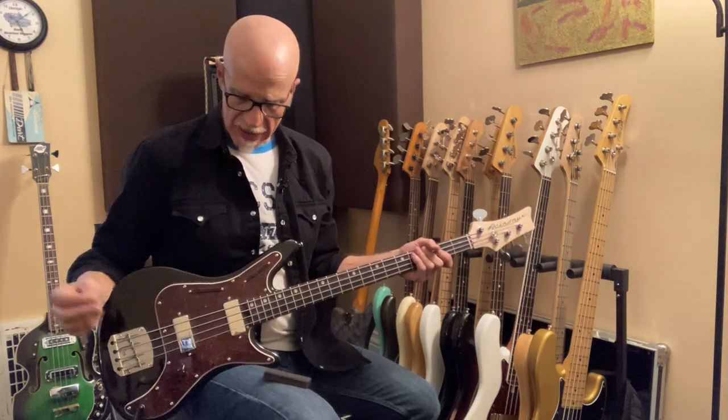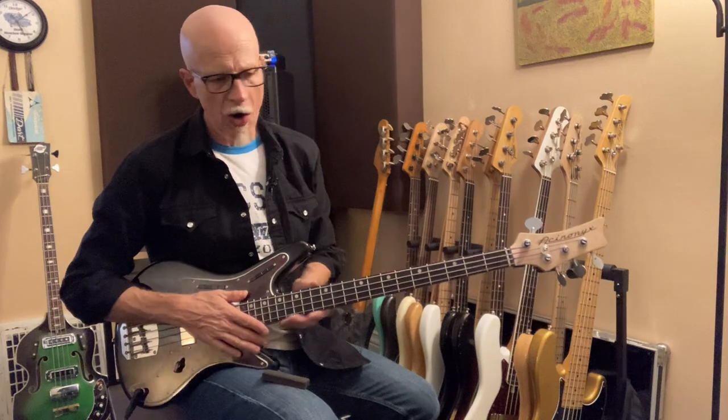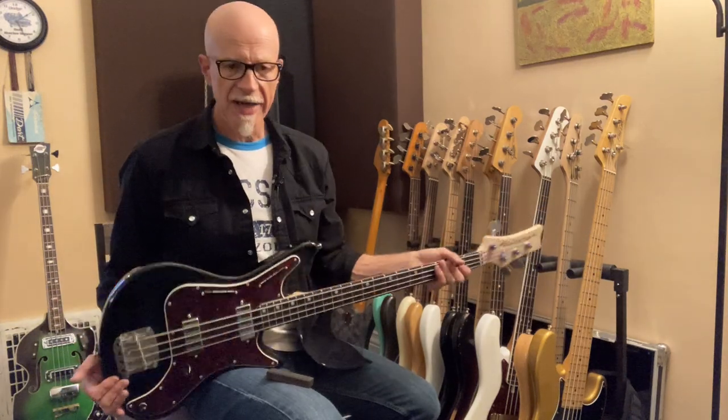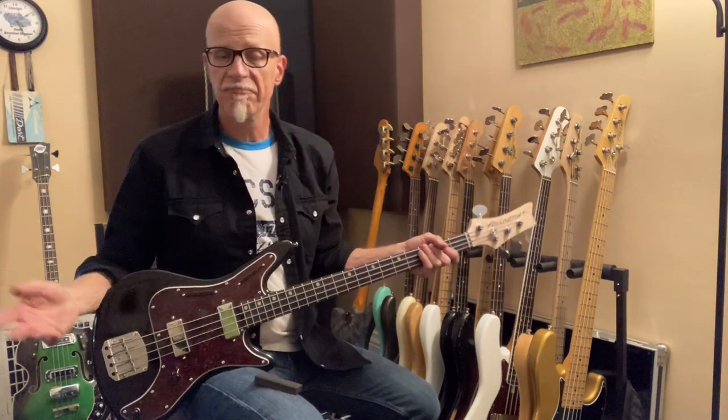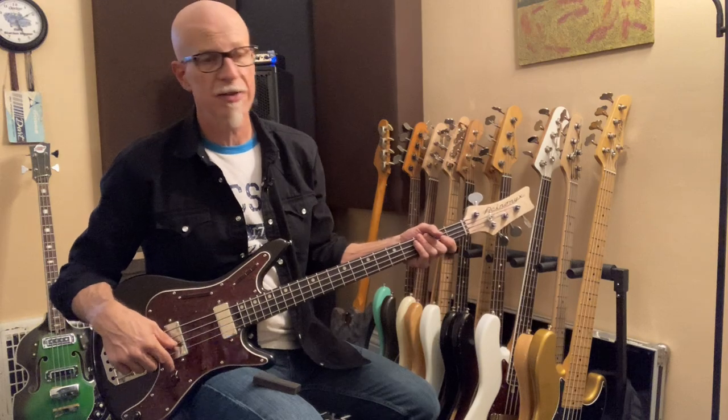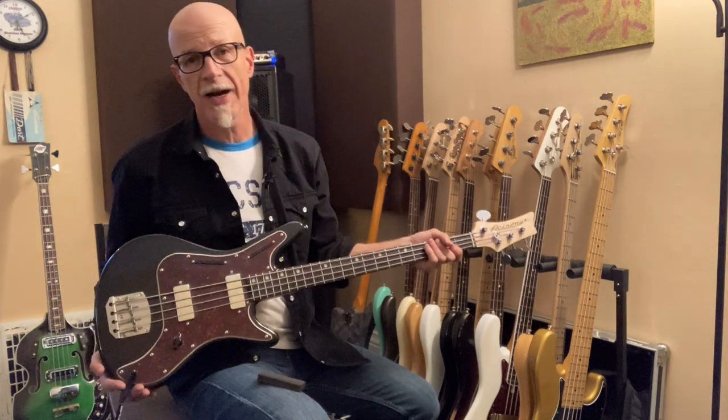The Nordi bass sounds great with flats. It sounds great with rounds. I love the pickup, the neck carve, the feel of the hand — everything. It's a well-built instrument. It's light. It's easy to play. It sounds great. It's got lots of great tones. For $839, you're not going to find something that competes with this in the short-scale market. No way. Very, very highly recommended.